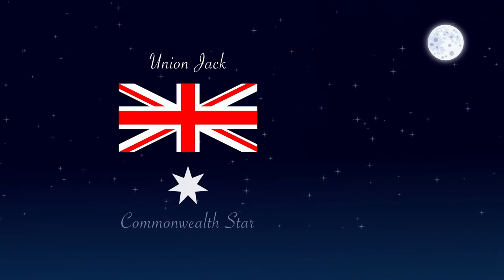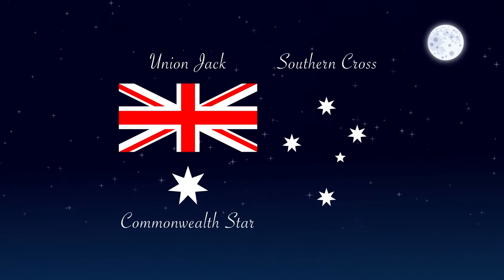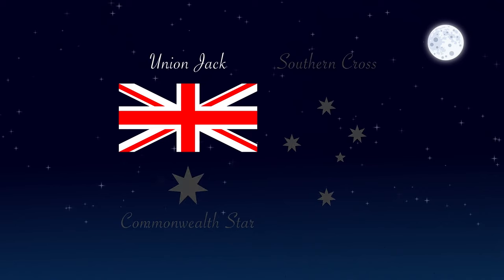The new design of the flag has three elements: the Union Jack, the Commonwealth Star, and the Southern Cross. The Union Jack in the upper left corner represents the history of British settlement.